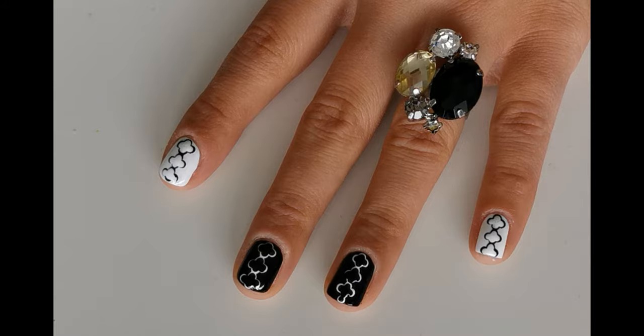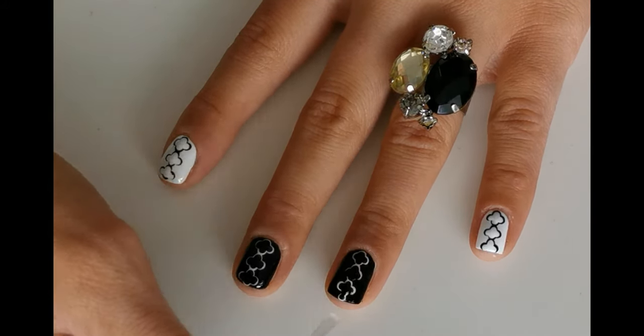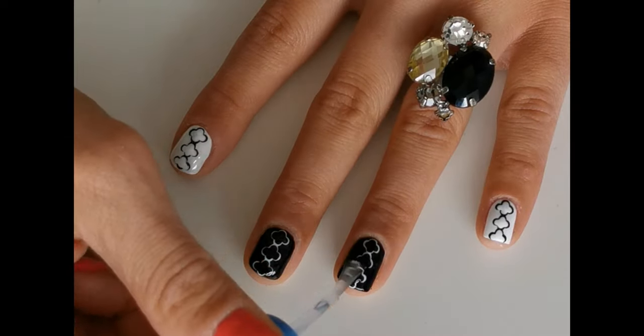To finish this look, apply top coat. I'm using Sally Hansen Double Duty. And your black and white nails are done.